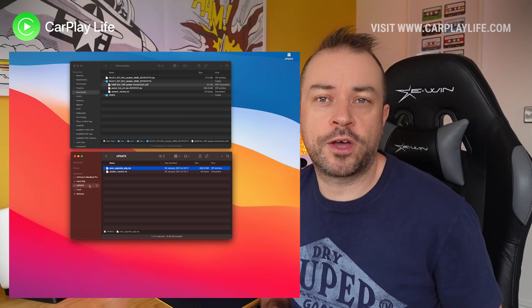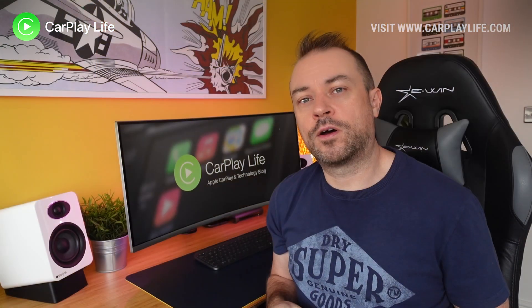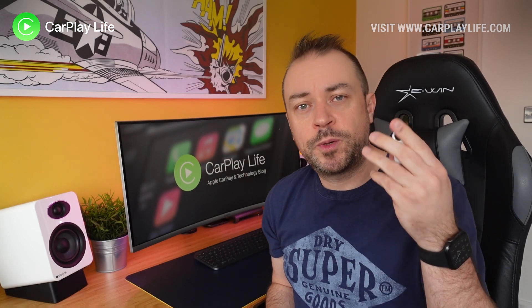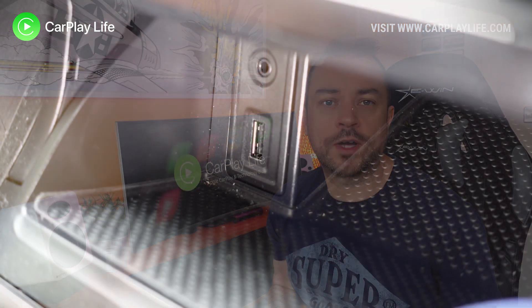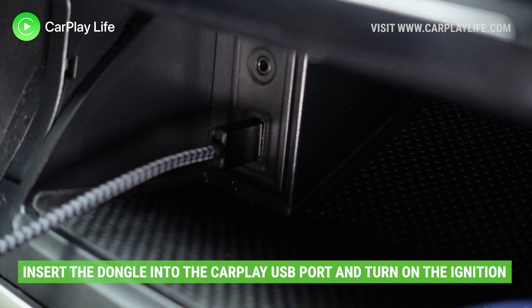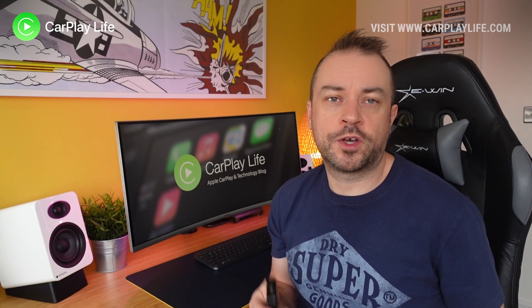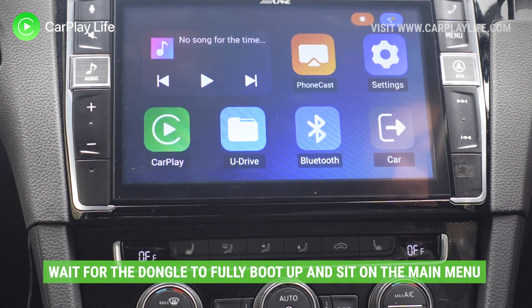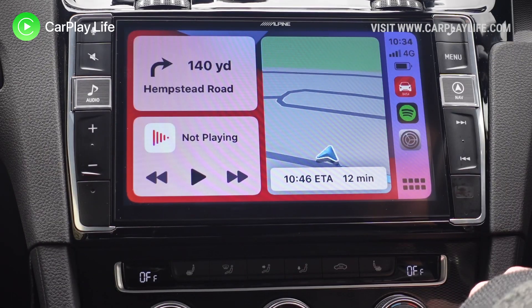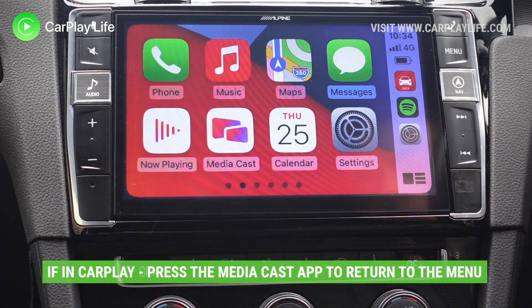That's it for the desktop side, so remove the USB drive safely from your desktop or laptop — the next step will be done in the car. In the car, have your USB drive with the files on it and the dongle ready to be updated. First, insert the dongle as normal into the CarPlay USB port of your vehicle and power it up. This is really important — do this before inserting the USB drive. Wait for it to completely boot up and have it sit on the main menu of the dongle and not in CarPlay. If you're in CarPlay, select the media cast option and it will take you back to the main menu.